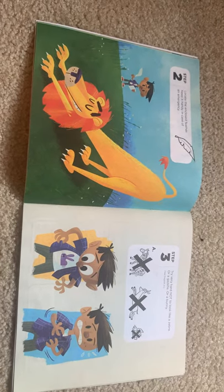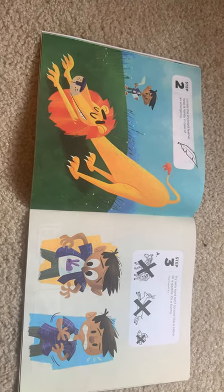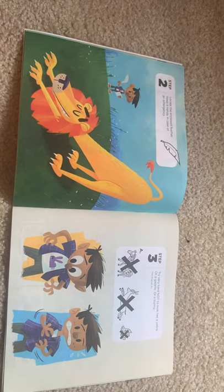Step three: try very hard not to look like a zebra, or a gazelle, or a bunny. See Diagram A.